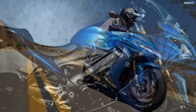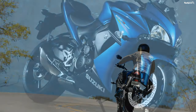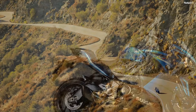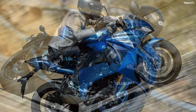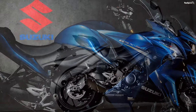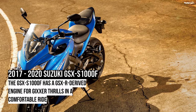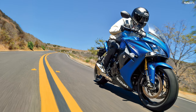Suzuki GSX-S1000F drivetrain. The Gixxer-based engine rocks an inline-four configuration in the GSX-S1000F with a 73.4 mm bore and 59 mm stroke that gives the mill a spicy 12.2-to-1 compression ratio and 999 cc total displacement. The FEM-analyzed cast aluminum pistons ride in low-friction bores that eliminate the need for a heavy cylinder insert through the use of Suzuki's composite electrochemical material process. Not only does the SCEM toughen the aluminum bores, but it offers excellent heat transfer from each cylinder to the water jacket of this liquid-cooled engine.